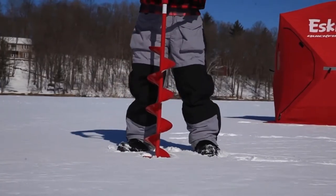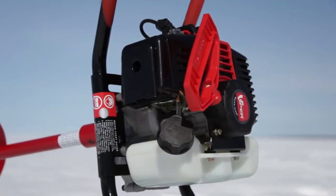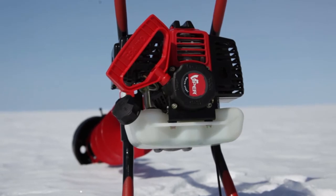This is the Eskimo Stingray S33, combining performance and affordability in a lightweight package. The Stingray S33 is powered by a compact yet powerful, cold weather tested 33cc two-cycle engine.